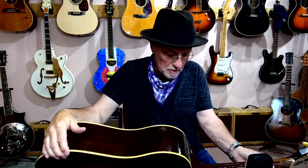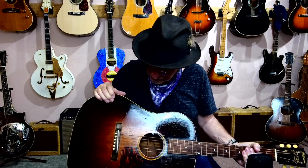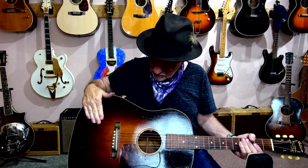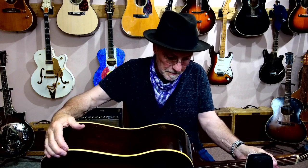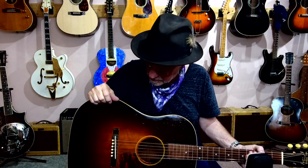Constructed very much like a J45 or an Advanced Jumbo. Mahogany body, solid mahogany with a spruce top, nice sunburst finish on it, tortoise guard. They're a deeper guitar than a J45 or a typical Gibson flat top, so a little different in that respect.